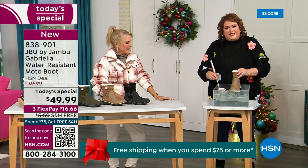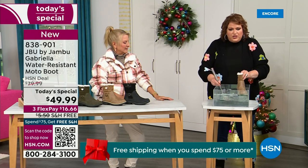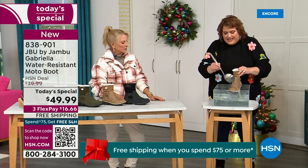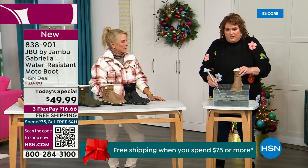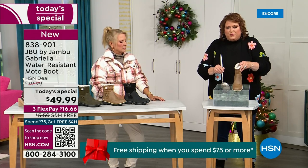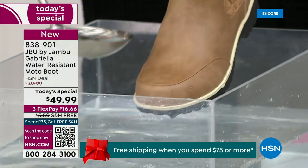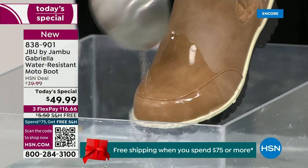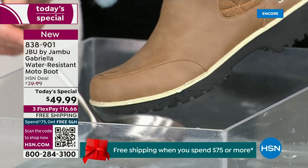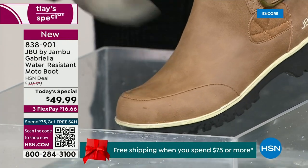So now if you happen to step in a puddle — I'm going to mimic stepping in it — or if you're going to have that rain shower, that sleet, that icy rain, or just wet grass when walking the dogs, I want you to see how the water just runs right off the Gabriella. That's the water resistance at work.